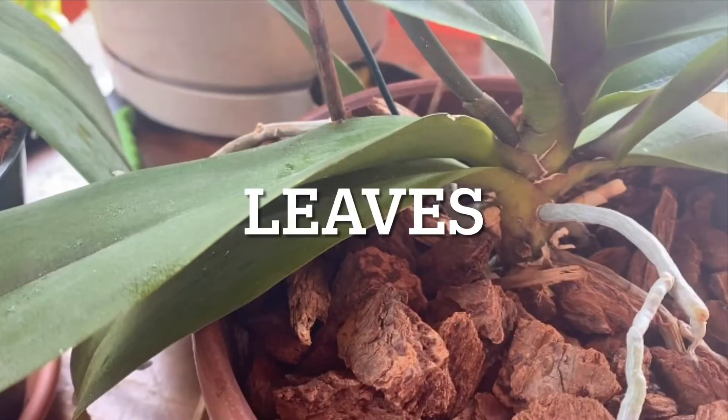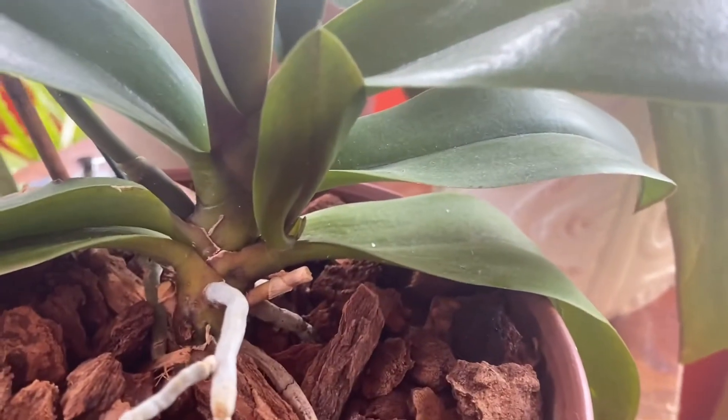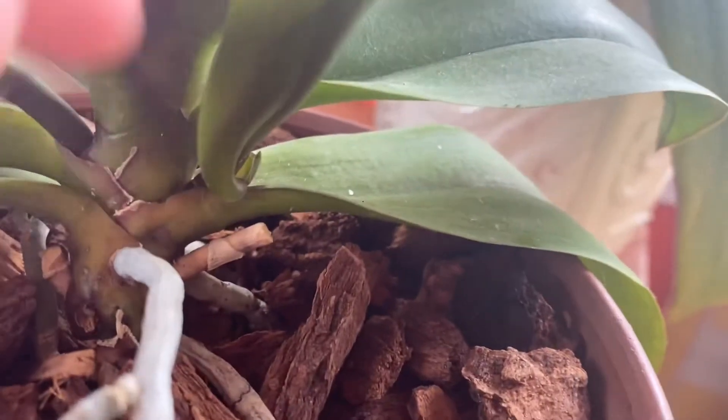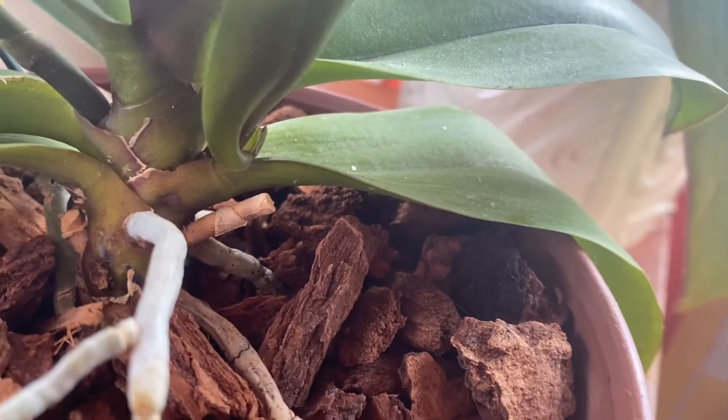Next, we have leaves. These are pretty general. But as an extra point, if your orchid starts to produce little leaves off of the side of it like this, these are called keikis. It's basically baby orchids.